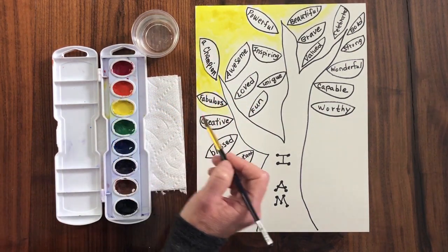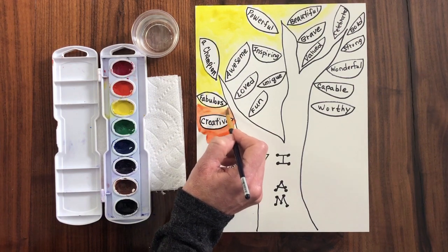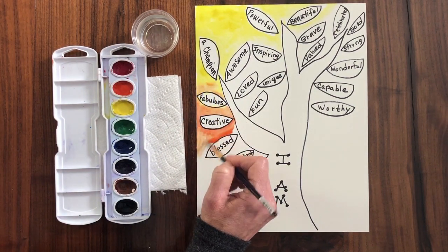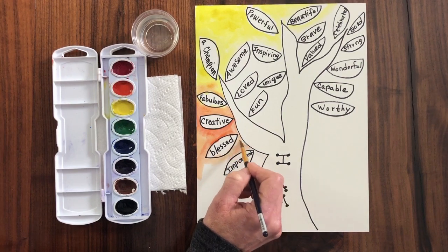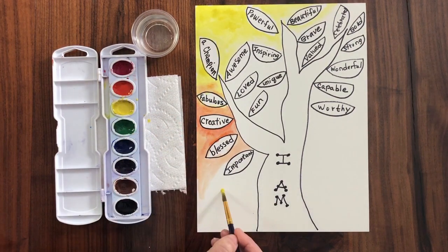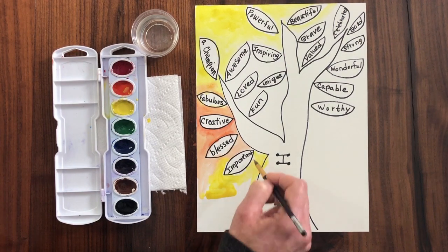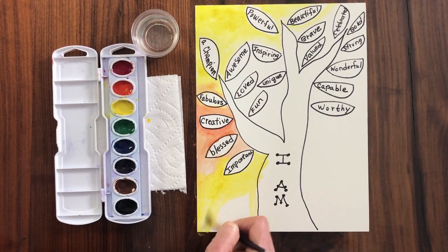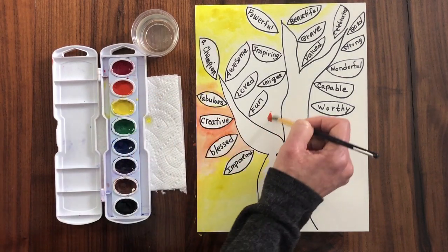I'm going to go in and add some orange. You may want to blend some other colors together — however you would like to do it. This is your affirmation tree. Go ahead and put some more yellow down here. It is fine if it goes outside the lines a little bit. We are going to be applying some color inside the tree. You may want to do your tree a brown color, or add purples or blues — it is totally up to you.